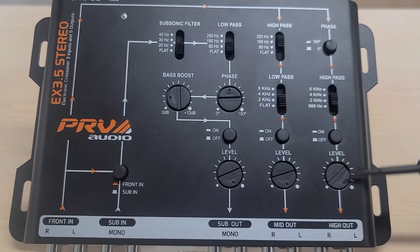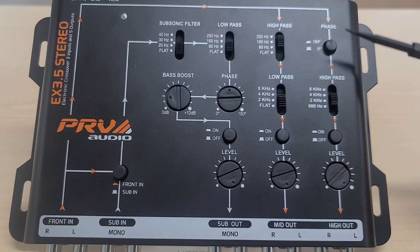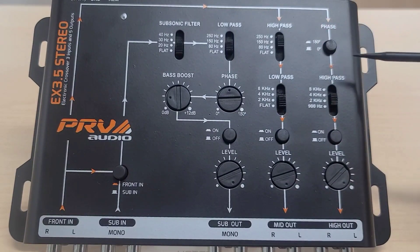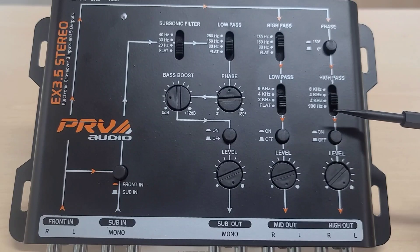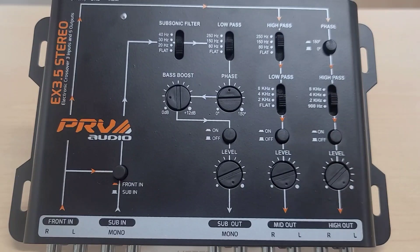The next output is the high out, which is mainly for tweeters but can also be used for compression drivers. There is a phase button to put it 180 degrees out — some people like to change the phase to eliminate cancellation issues. The high-pass filter options here are 8000, 4000, 2000, and 900 Hz. Just like all other outputs, there is an on/off switch and a level control.